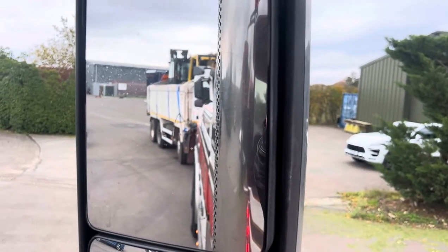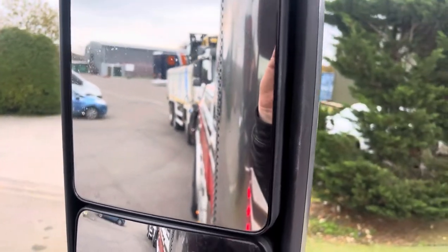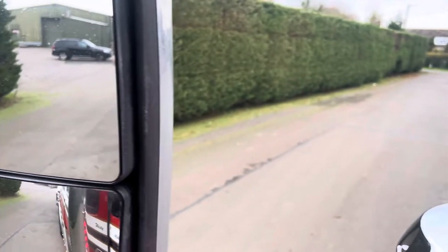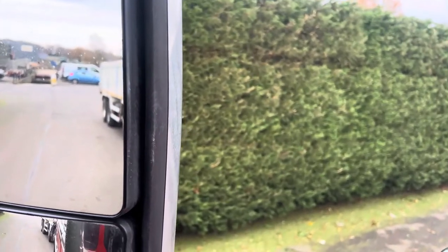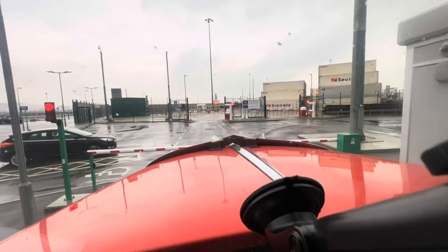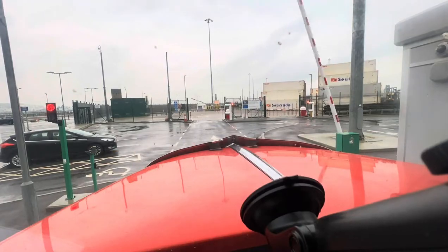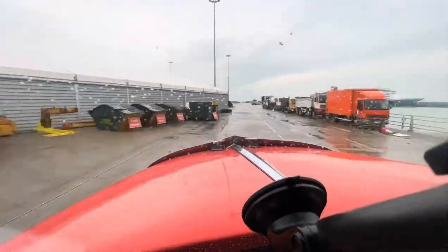Yes, I am filming this in a private yard. Watch the steer as we go round the corners — the second steer actually steers into the thing. You'll see it now. It's really lovely.